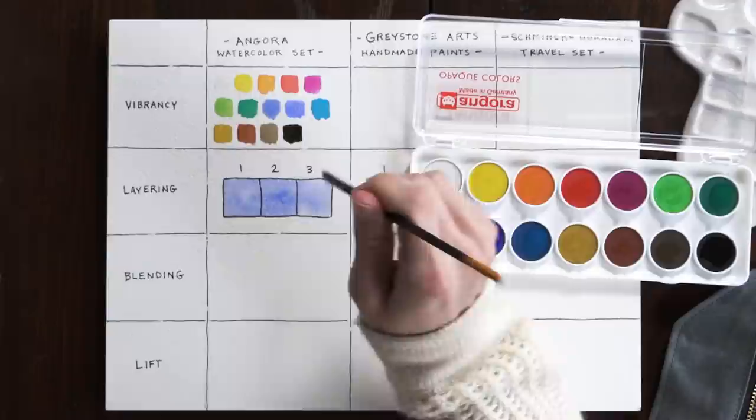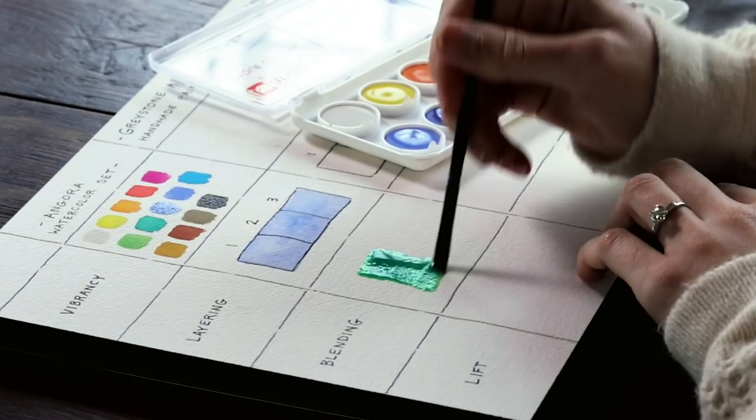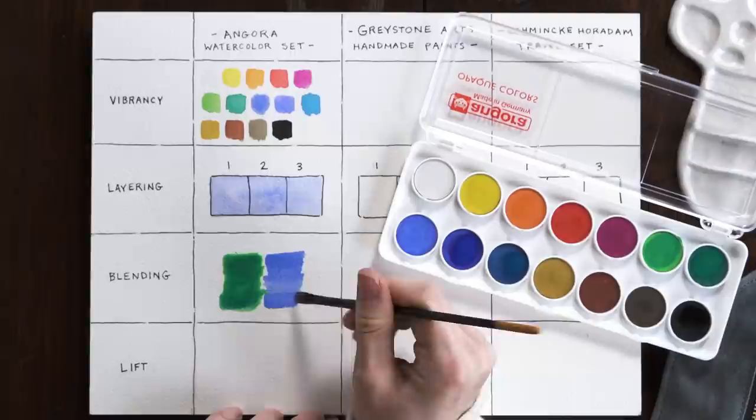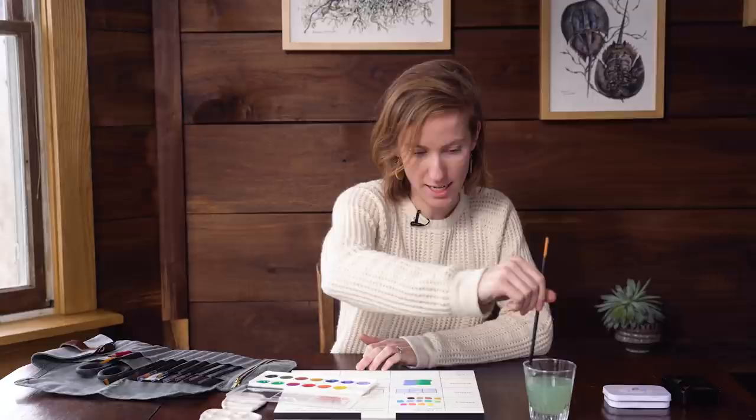One of the really unique qualities of watercolor that I love is you can create super smooth, watery gradients between two colors. For the blending section, I'm going to test how two different colors merge together — if they create a nice seamless transition, that's something I'm looking for. I'm going to put them right next to each other, then put a little water in between them to see how they merge. Oh, that's kind of cool. I don't see anything that's wrong with the way this is blending — I think it passed that test.